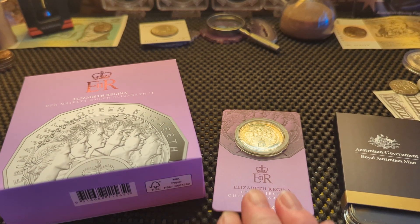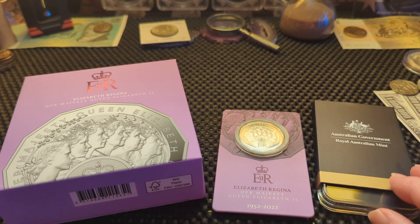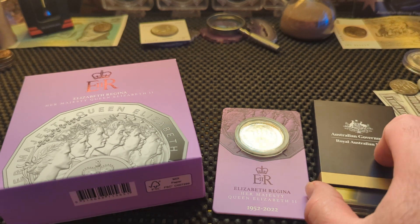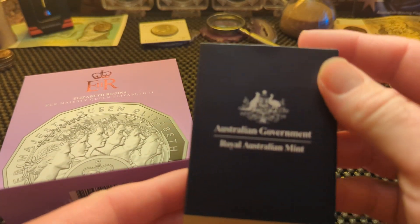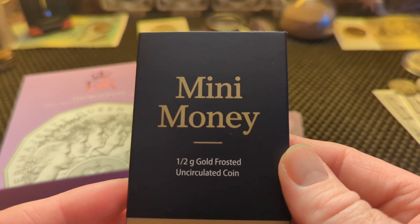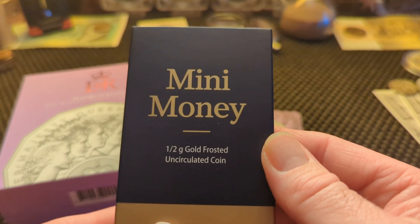We've got the carded 50 cent coin here as well, and we've also got the newest in the gold coins, which is a half a gram. We'll take a look at that one first. It's done by the Royal Australian Mint and it's called the Mini Money half gram gold frosted uncirculated coin.